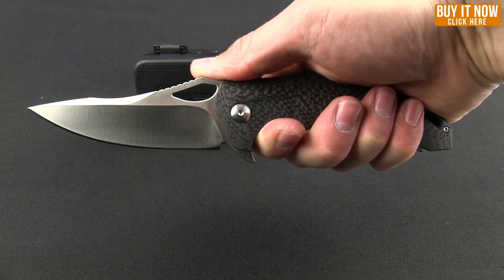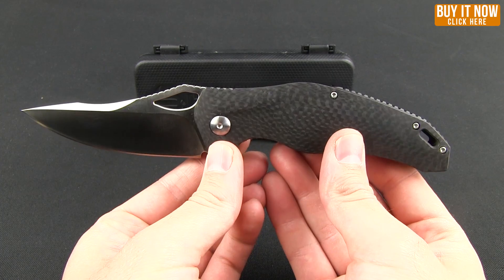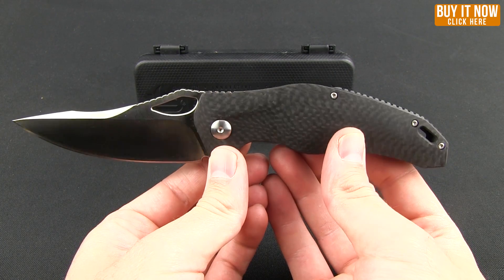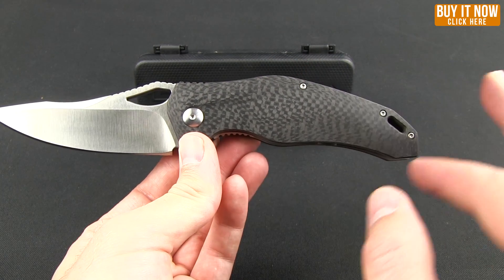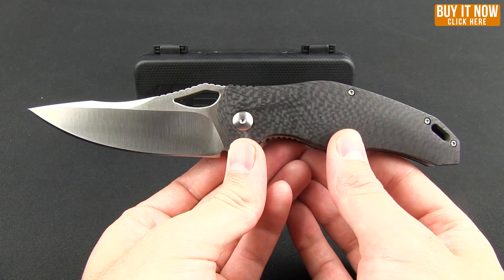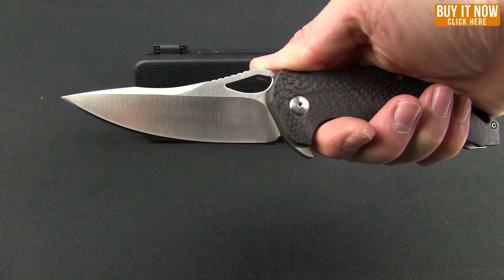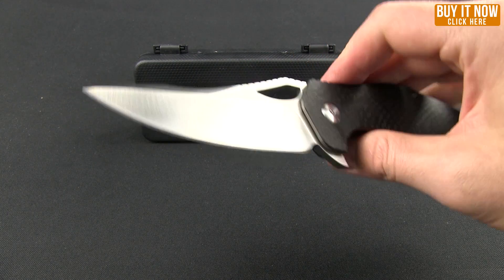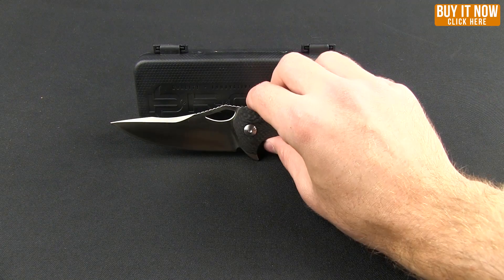Great ergonomics in the hand. I would say if you were to compare this to some of his other models — maybe the Division or the T4 — it's definitely smoother as far as on the edges and everything goes. The contours are a little more fluid, but very nice. It's a very solid feeling knife. You'd definitely be able to do some daily heavy usage with this.